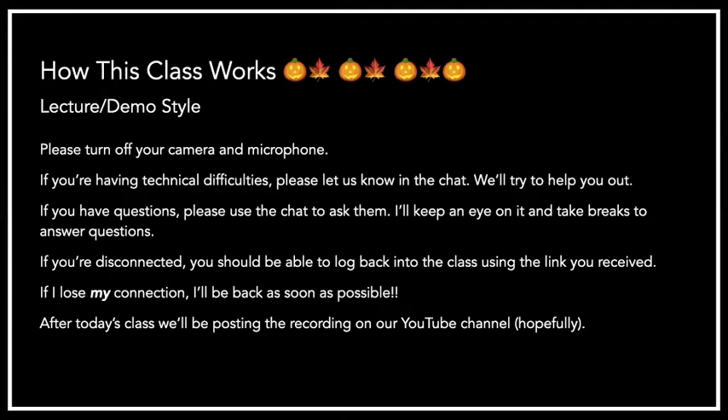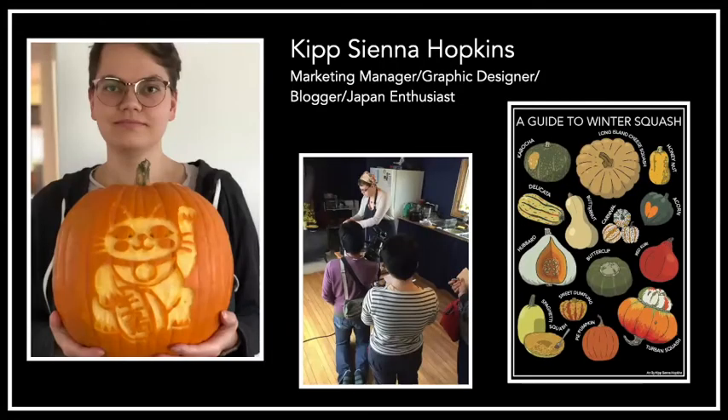Along with the recipe packets that you all received with the link, which will later be posted on our website, that should give you a nice resource for continuing with these recipes on your own time. For those of you who don't know, I'm Kip Sienna Hopkins, and I'm the marketing manager and graphic designer at Blue Hill Co-op.